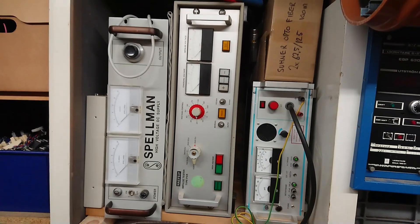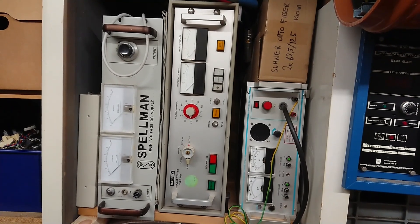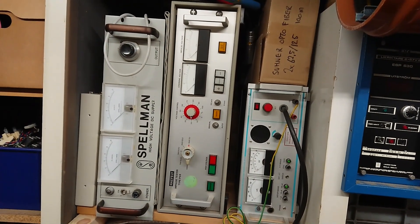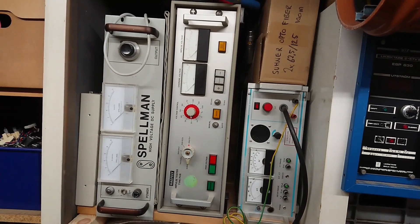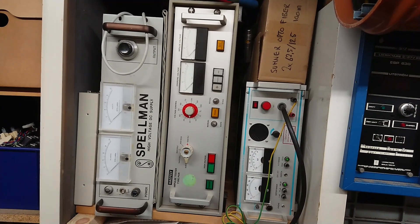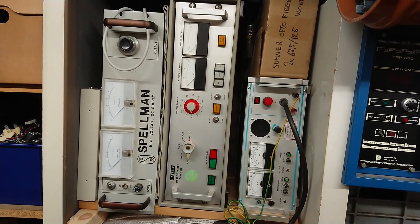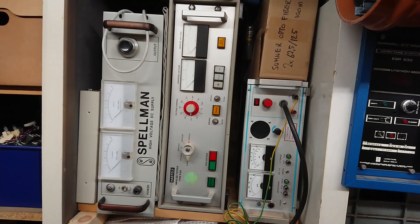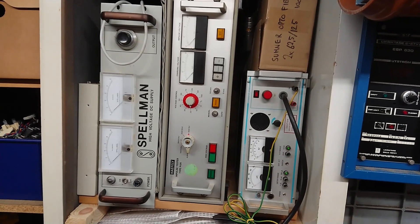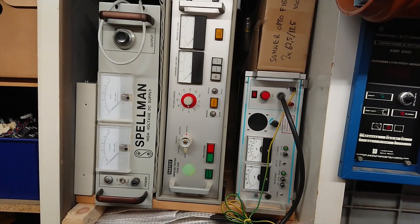Last over here we have a Spellman high voltage DC power supply — 10 kilovolts at 10 milliamps. There's not much to see: on/off, adjustable output from 0 to 10 kilovolt, and the output is on the back via a high-voltage antenna plug like those found on ham radio RF outputs. This was destroyed because it's made for 120 volt AC for the US market, and somebody plugged it into the wall here in Europe. The power transformer may be damaged, and certainly the transistors in the inverter for the HV transformer inside are short-circuited.